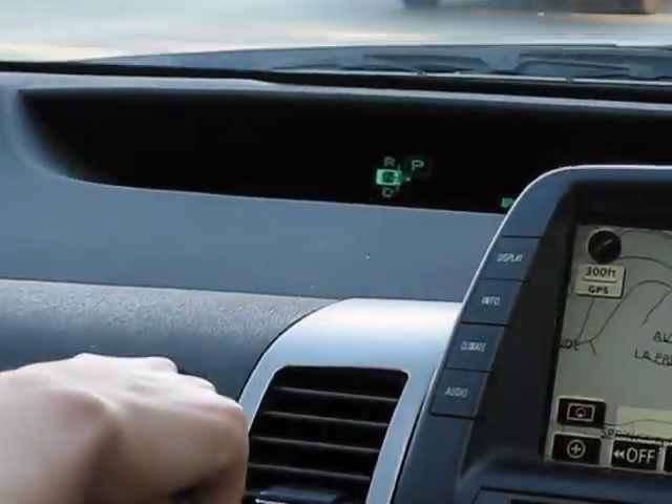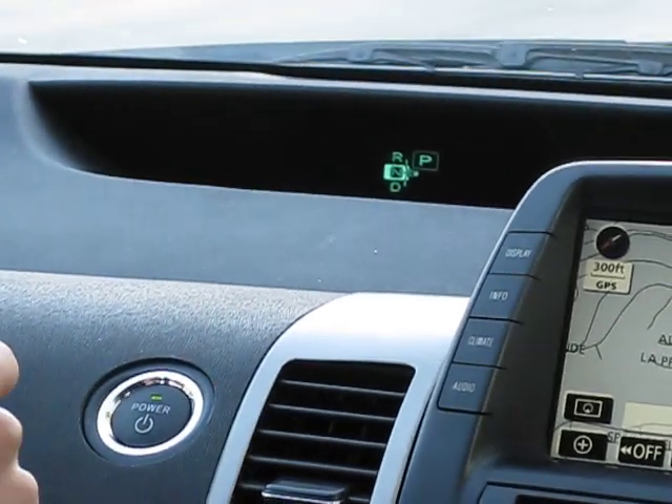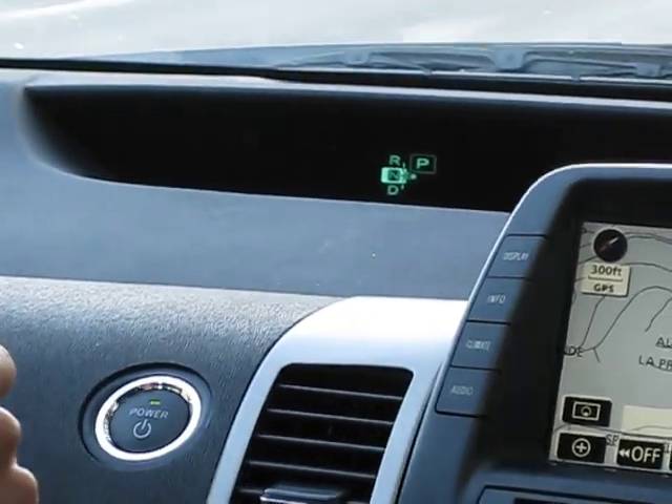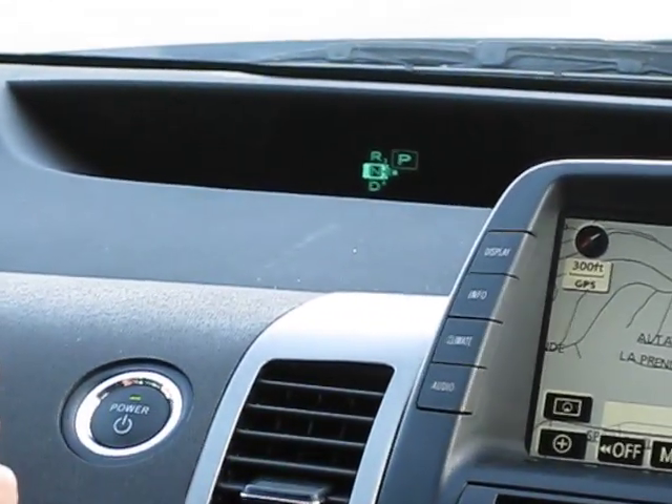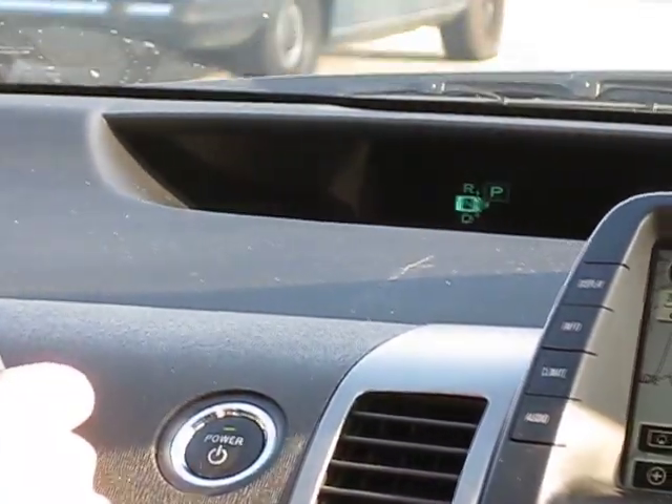One, two — oh dear. Car seat speed shut down. I'm coming up — I bet the brakes still... yeah, they do. The brakes still work.